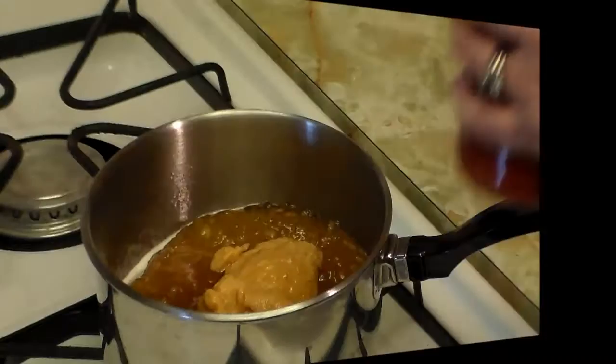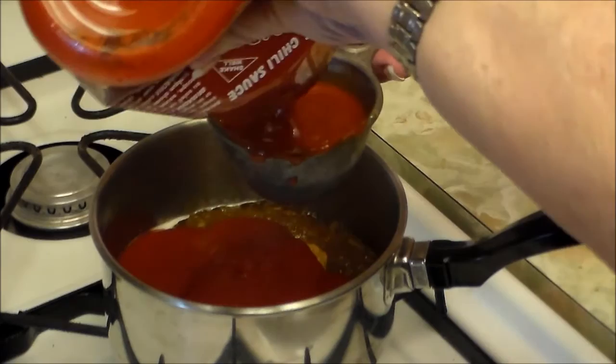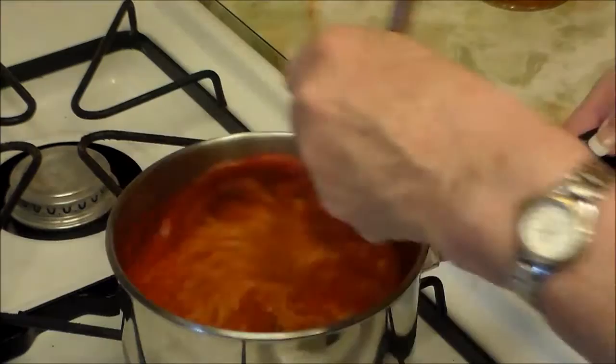If you want to heat it up, it's always good to turn on the stove. Add about a cup and a half of our hot sauce. The sweet of the orange marmalade is for me, and the hot sauce is for Candy.